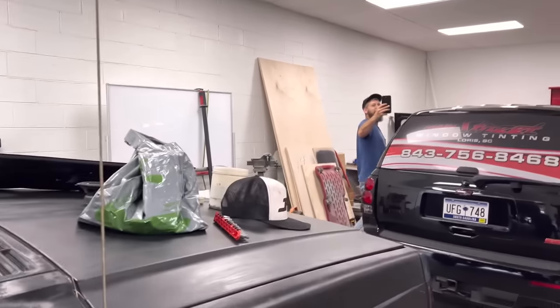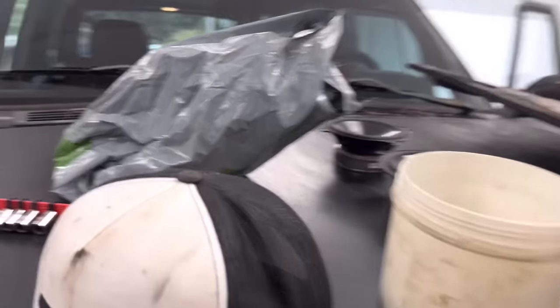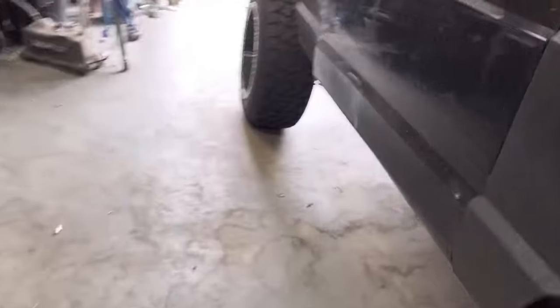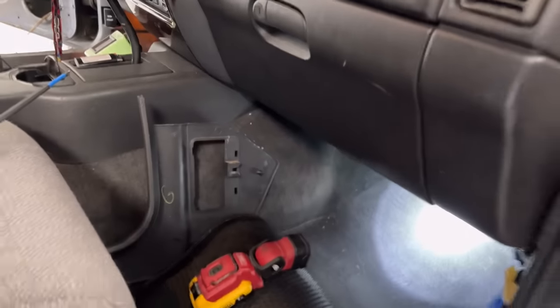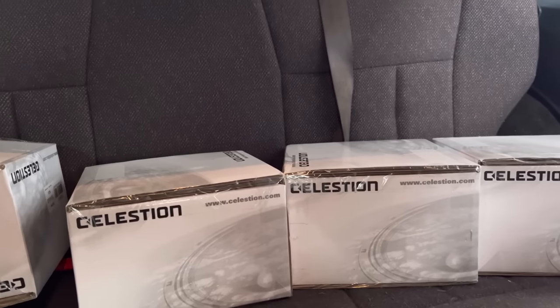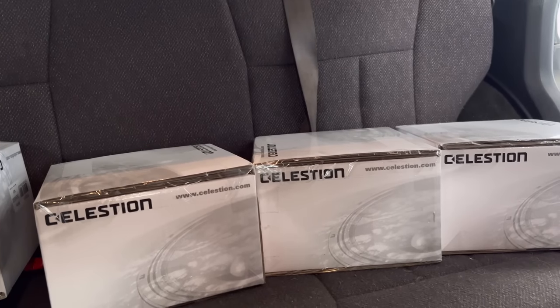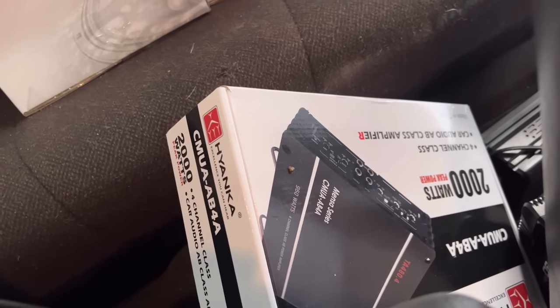NVX is what it had in it. I'm going to let Dustin film because Lord knows he doesn't film much. These Celestions, if you've seen the video on them, they do have the tweeter built in the center. Hayanka sent me that amp and I said, why not try it on these doors? So that's what we're going to do.